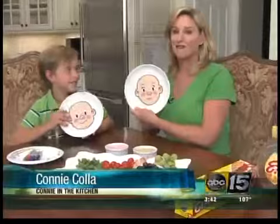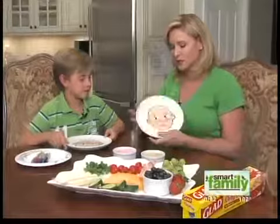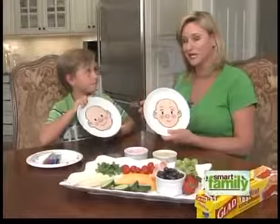For this edition of Connie in the Kitchen, we're putting our best face forward. This is all about getting your kids to eat their fruits and vegetables. This is my son, David. And one of the things that we used to do when he was little is we would create face plates, and we'd decorate our faces with fruits and vegetables.